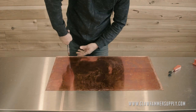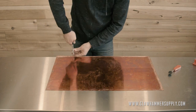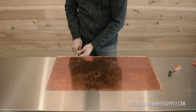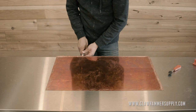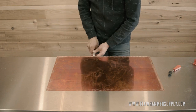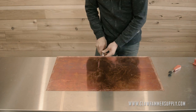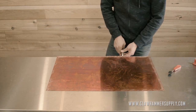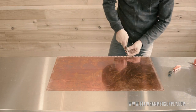You want to grab the tab right where it meets the boiler and just bend it up. If you have a pair of sheet metal pliers, it will make this job go a lot faster. I have some, but I figured most folks won't, so I just went ahead and did this with a regular pair of pliers. It takes a bit longer, but you get the job done just the same.